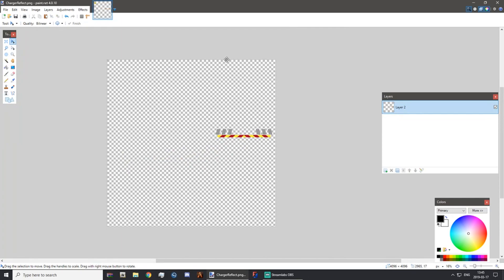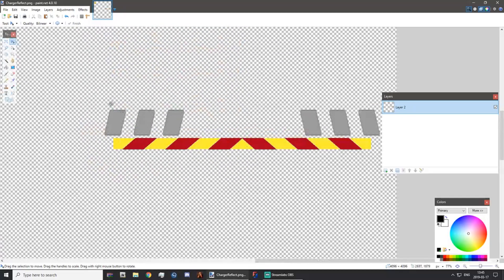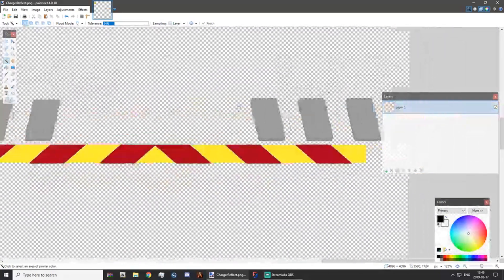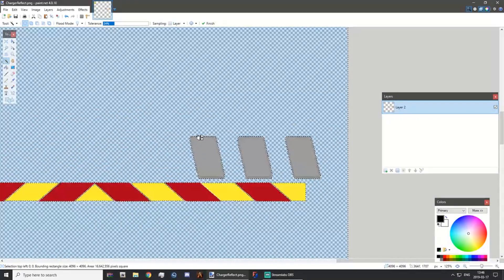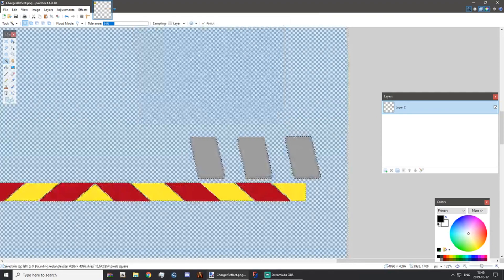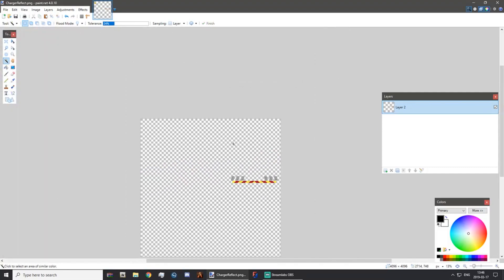If you've done it right you should have a plain transparent canvas with just the reflective livery elements on it. I recommend running over it with the magic wand tool at a low tolerance one more time just to get rid of any black edges, and try to get it as accurate as possible. Do the same on both sides, then save it.